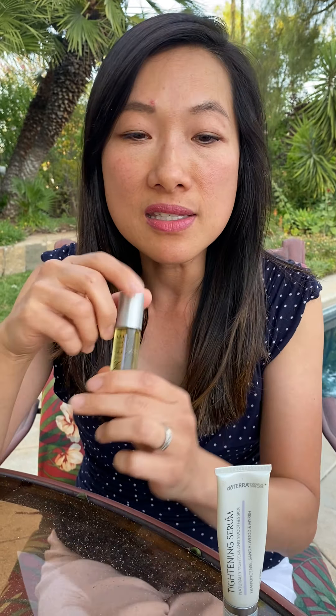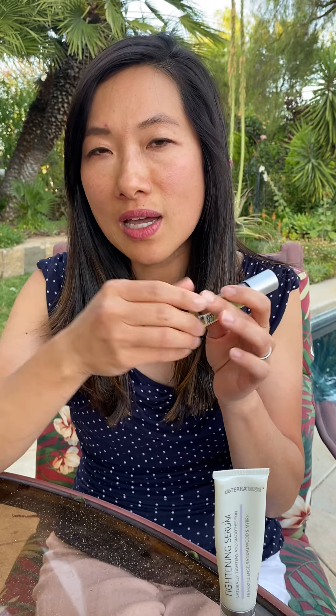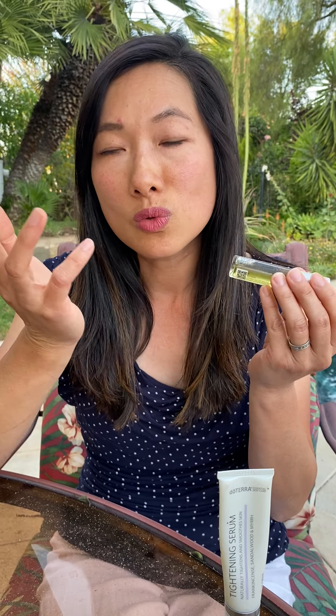Frankincense is the king of the oils, and we all know that baby Jesus received this oil as a present from the wise men. Throughout history, the Babylonians, Assyrians, and ancient Egyptians used frankincense to rejuvenate the skin.